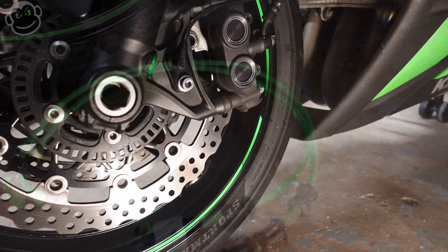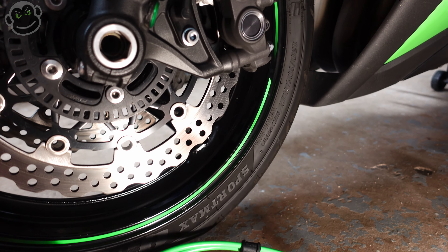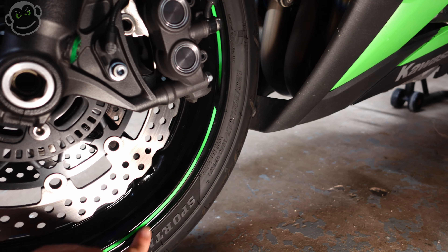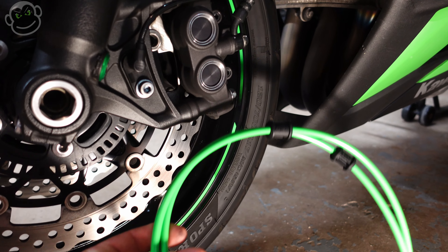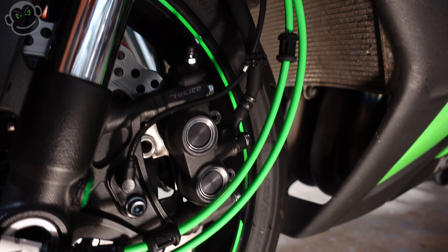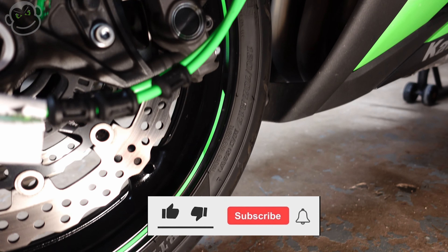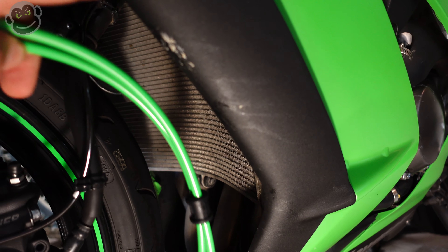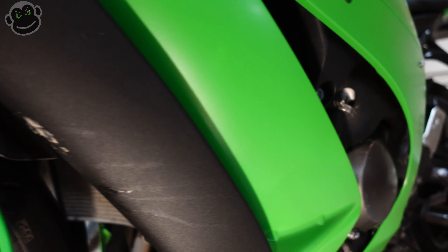Something I'm super excited to see on the bike — notice the green sticker around the rim right here. Imagine the green brake line with the green sticker on the wheel, then you've got a little bit of black that breaks up the green, and then more green. This is going to look sweet. I cannot wait to get these on.